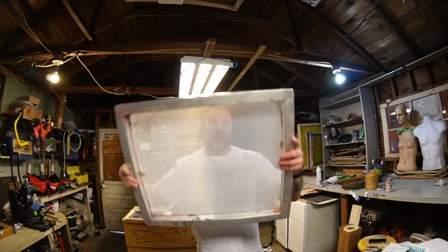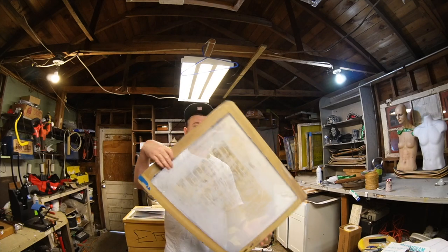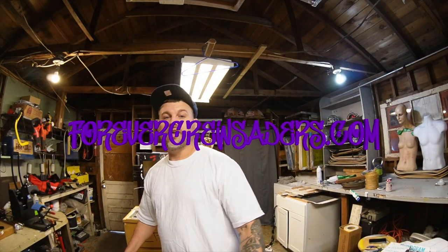We're going to be making some screens for some screen printing. Graphics on the screens — 20 by 24, one tin mesh screen, a wooden frame, 20 by 24. The way that we make screens out here at forevercrusaders.com — if you haven't looked at the website, I double dog dare you to go do it. It's down below.